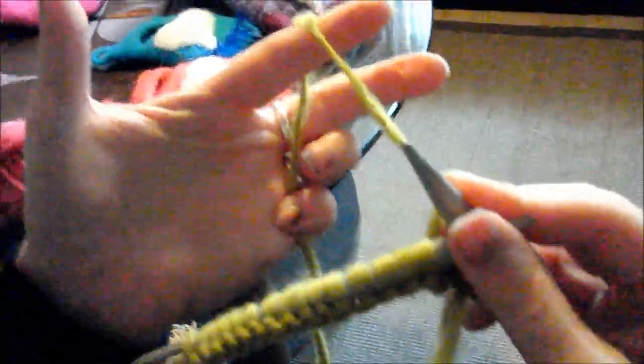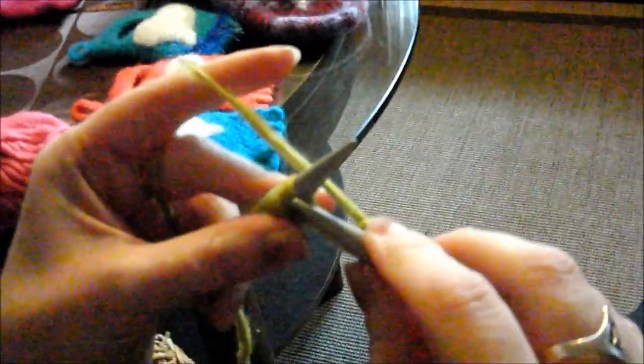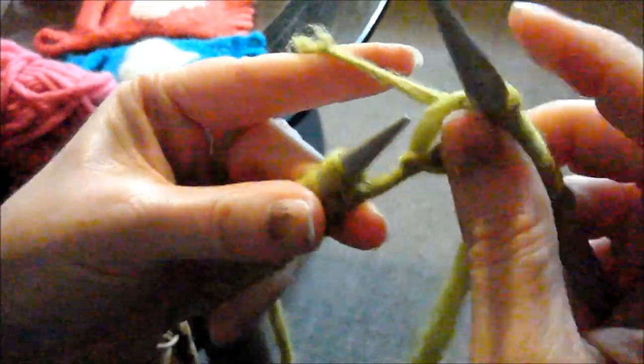Let me show again how we hold the yarn: the little finger holds, the index finger tensions, and the thumb with the middle finger holds the needle. These are the right stitches (rechte Maschen).